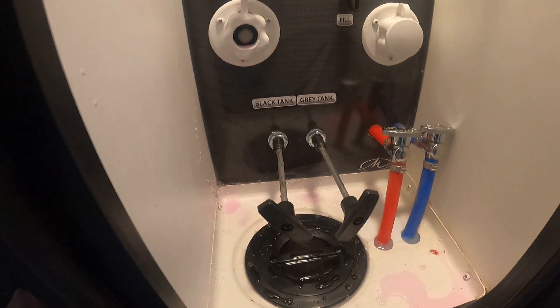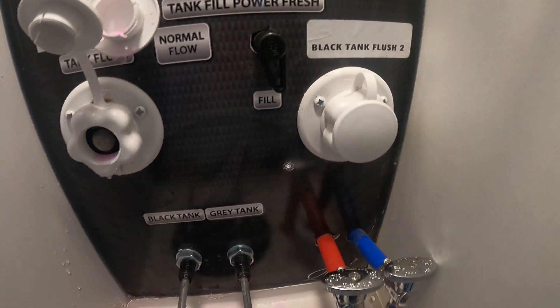Over here is our propane. This selects which propane tank you are pulling from.